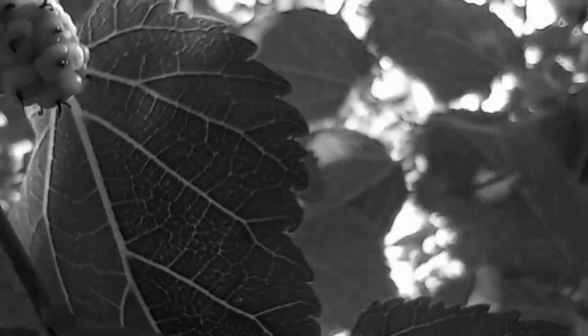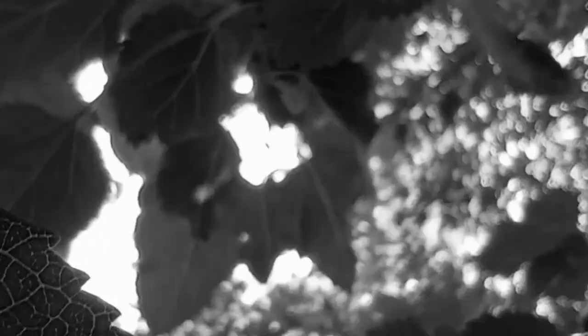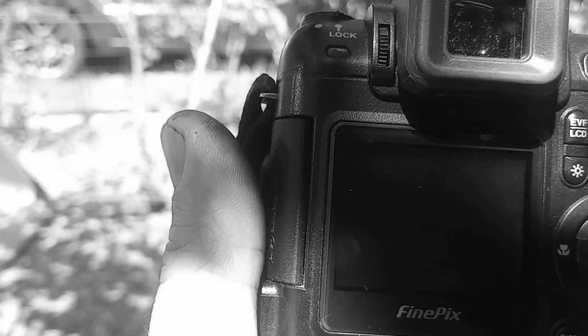Not only are the berries beautiful to photograph, so are the leaves. In any leaf there is so much beauty to be had through observation, and with observation comes acknowledging the interplay between dark and light — that's what makes photography what it is. Just look at these leaves, that interplay of dark and light is all over the place. When photographing leaves, especially in backlight, I tend to use spot metering, which is indicated by the circle in the brackets in the middle of the frame, reading exposure from the center.